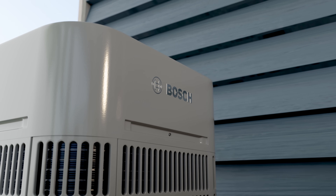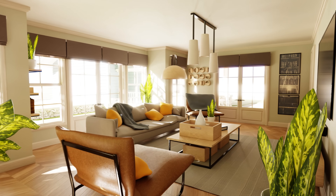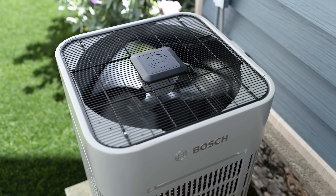Powered by Bosch's inverter technology and featuring low GWP refrigerant, the IDS Ultra is designed to meet modern energy needs while offering unmatched reliability in any climate.